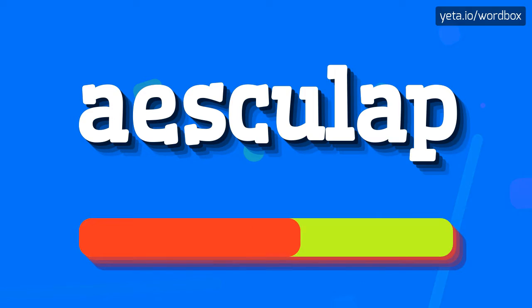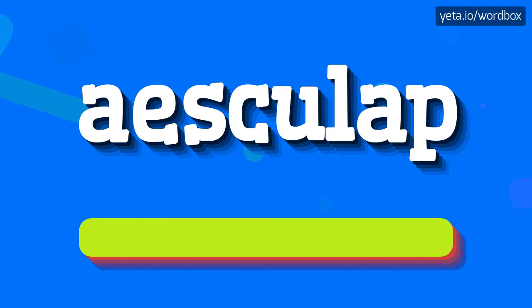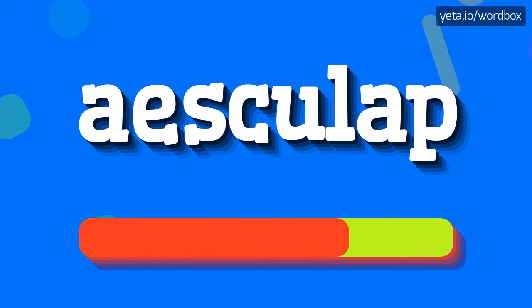Esculap. And I will repeat again, but slowly. Esculap.